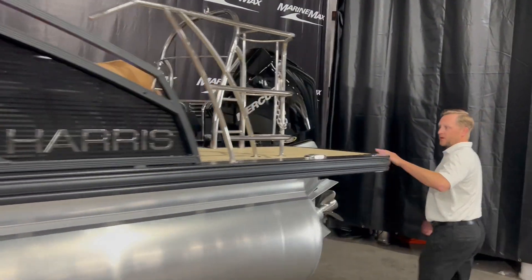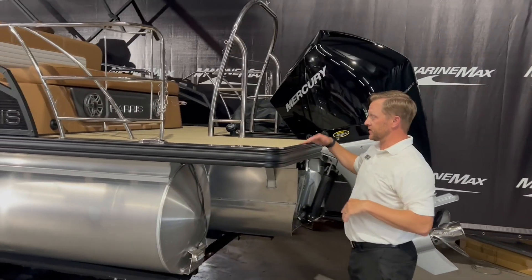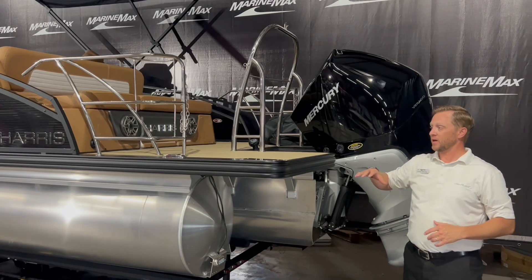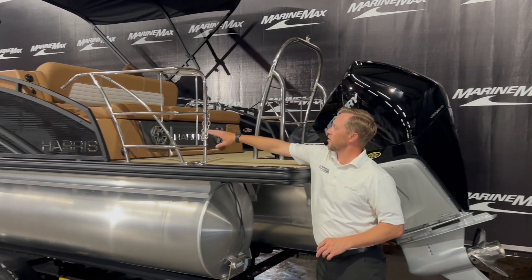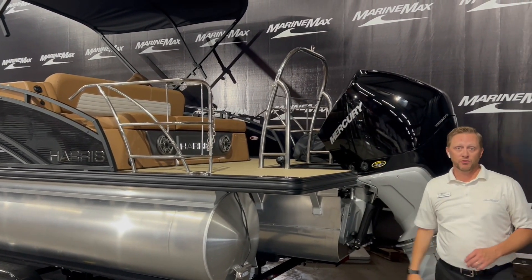As we come to the back of the pontoon, you can see this very extended swim platform, and this is done on purpose. You have the extended swim platform for more space back here while you're hanging out, swimming. And then we've got our nice fender holders right in here and the chain that goes across so you can sit back here while it's moving.